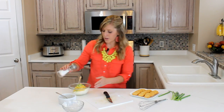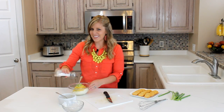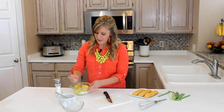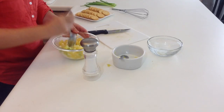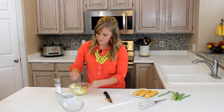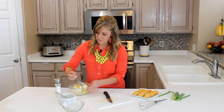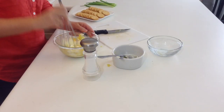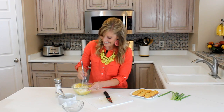Then you want about a half teaspoon of salt. I just kind of guess on that because I don't like a lot of salt, but just enough to give it some flavor. All you're going to do is mix it together. Mix it together well and then we'll whisk it really good. There we go. That's a little easier.